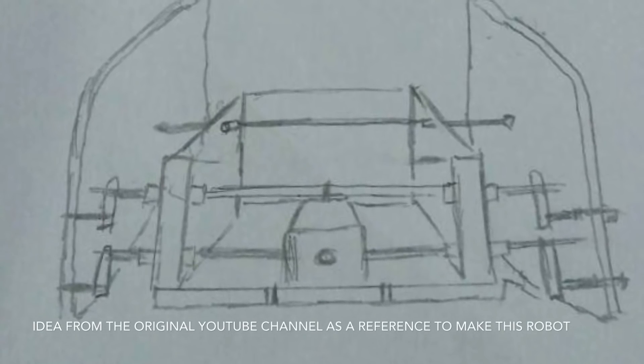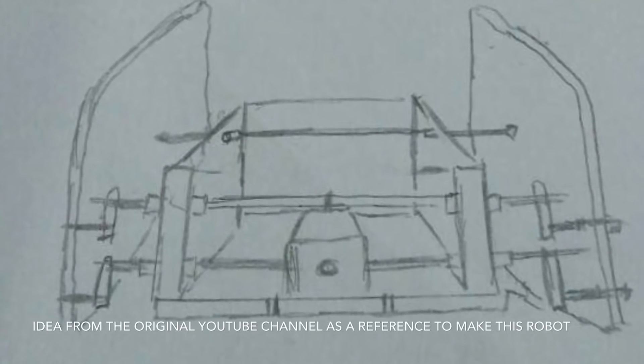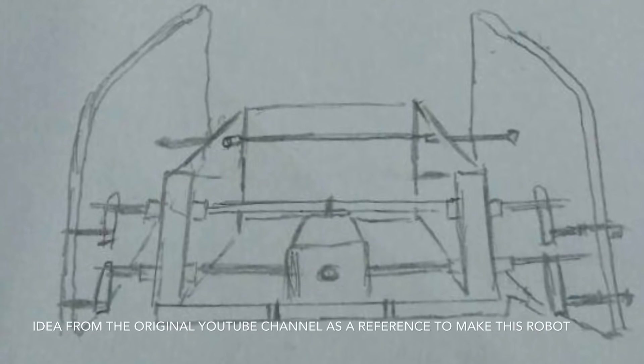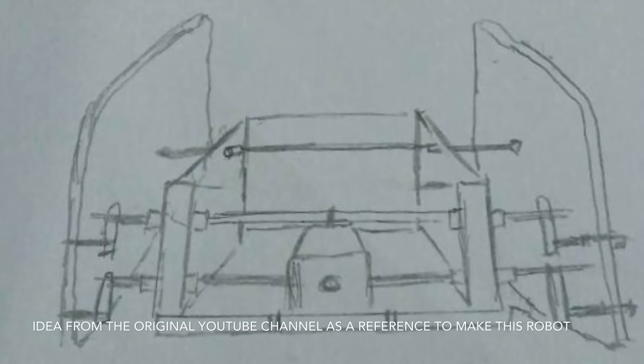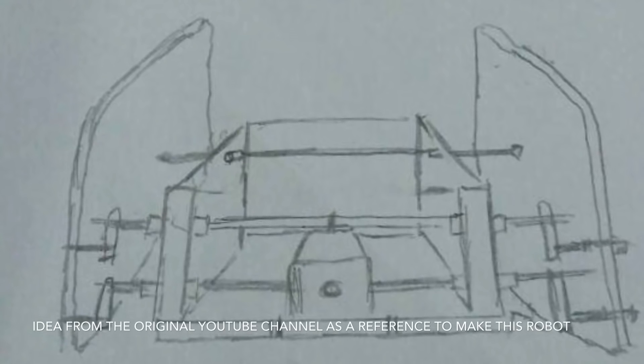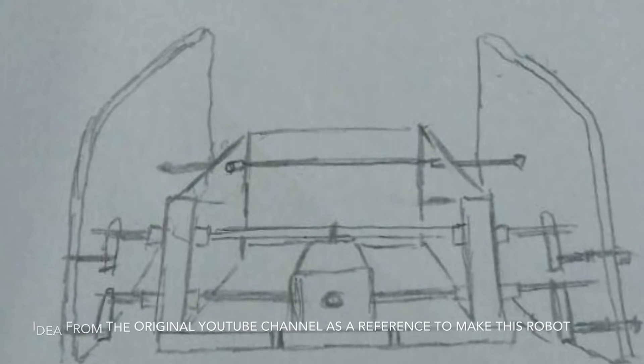Our first idea came from a YouTube channel where we make it as a reference in making this robot. The link is shown down below. Our plan A was an absolute disaster after so many try and error, so we proceed with our plan B where there's a bit change in the using of materials.